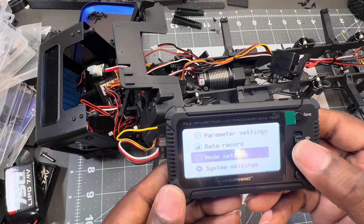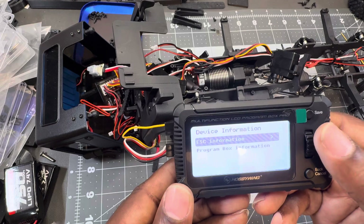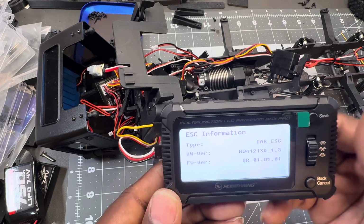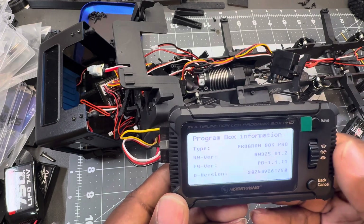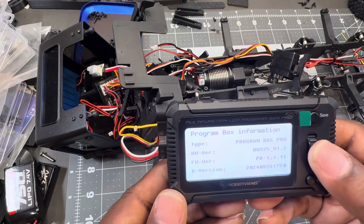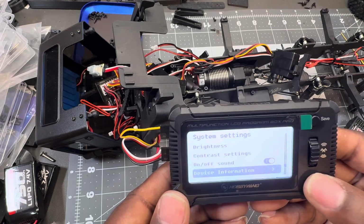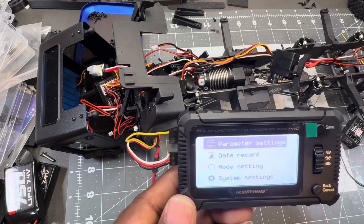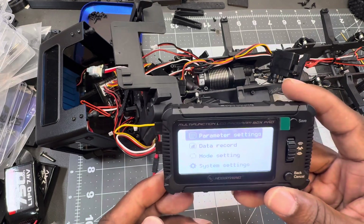Let me show you the system device. Here's the ESC information — it lets you know it is reading that ESC. Back out to program box information and check your versions — you may need to update your firmware. So it does work. I don't know if you guys tried it for yourself or are going by what other people say, but there it is — it does work. Peace.